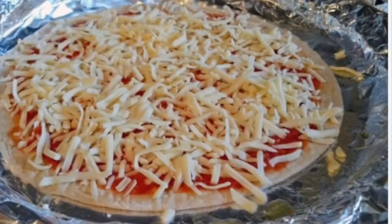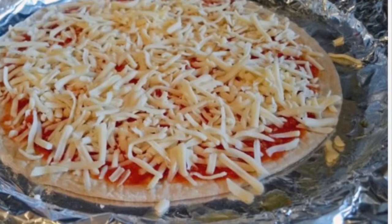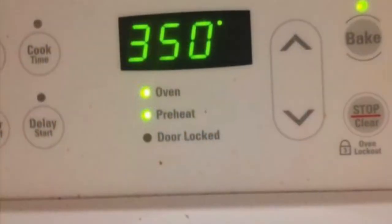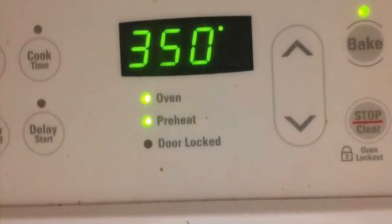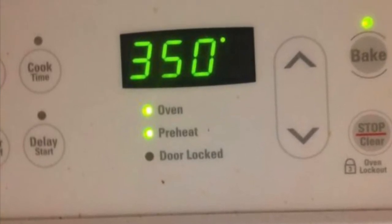Then you want to put your cheese on top of your pizzas. The last thing you're gonna do is pop these babies in the oven at 350 for about 10 minutes. You want to watch them, and when the cheese is melted they're ready to go.